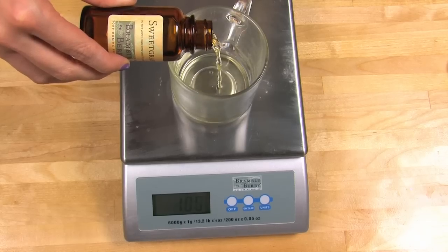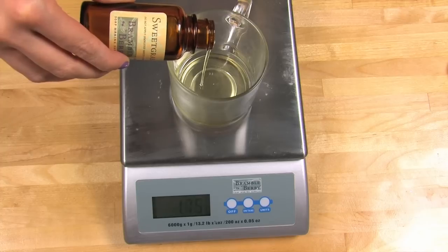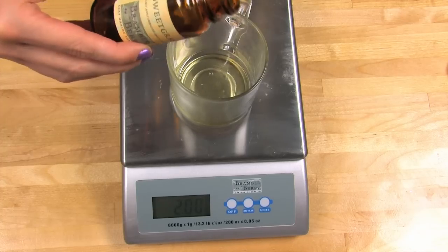Next, prep your fragrance. Measure out by weight two ounces of sweetgrass fragrance oil in a glass container. Do not use plastic or styrofoam — I am here to tell you from bad experiences that plastic and styrofoam can get eaten by fragrance oils and essential oils, and the last thing you want is an oily puddle all over your countertops.